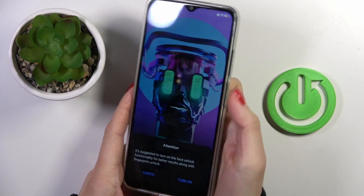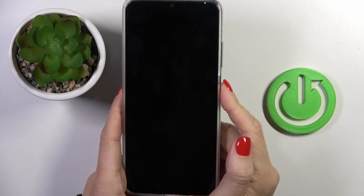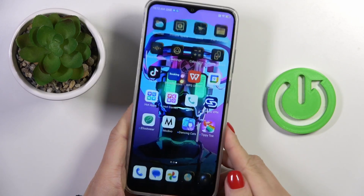Now you can unlock your device with this fingerprint. Obviously, you can also use the backup pattern that you have set.